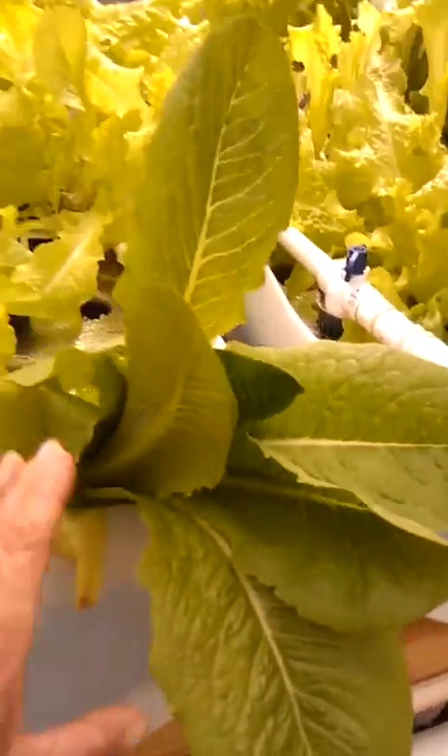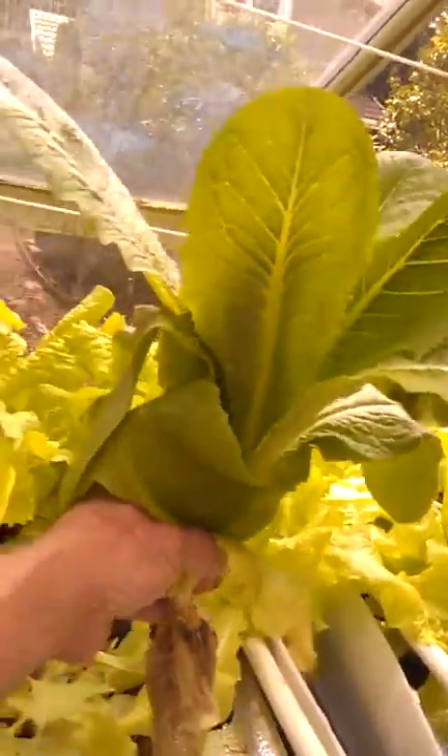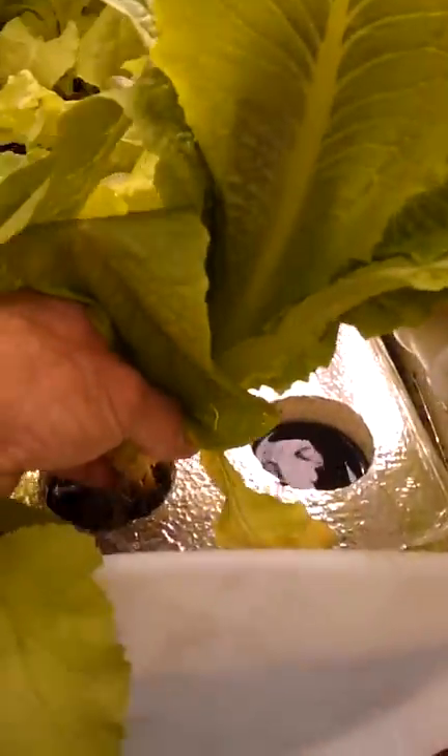Same over here — this is a romaine that I took out of the first grow bed, a transplant. Nice root growth. I just stick it in here straight in the water. It seems to be doing fine after two days, so let's leave it. What the heck, nothing to lose — it's all an experiment.